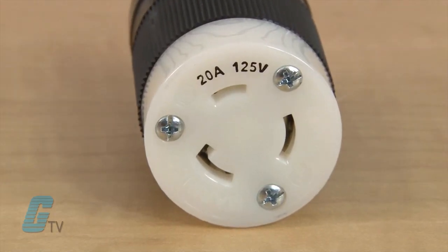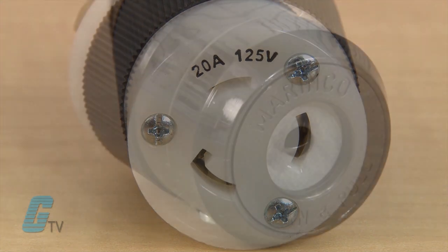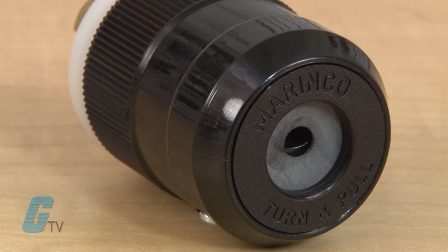The amperage, voltage, and NEMA configuration are marked on the front of the connector. The cord grips clamp the cord coming in and prevent strain on the terminals, while helping to keep contaminants out of the wiring chamber.